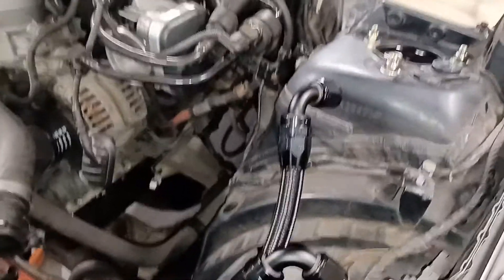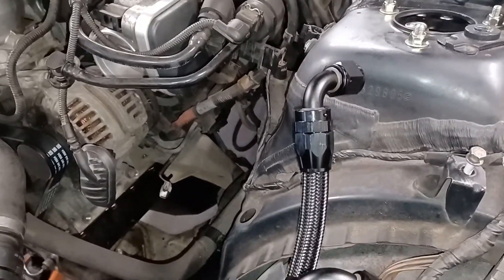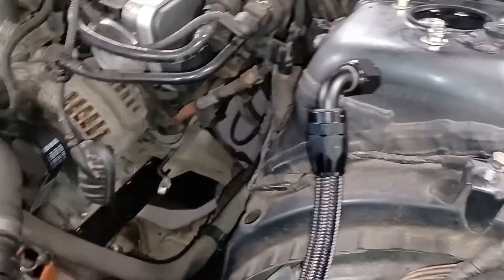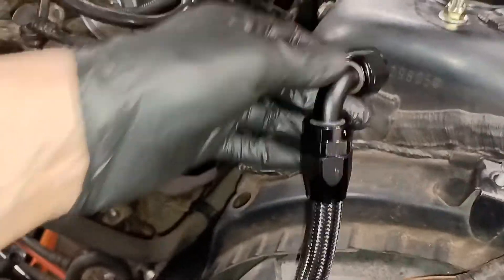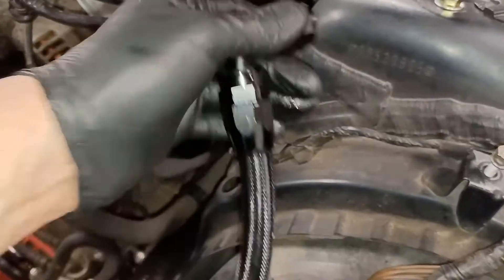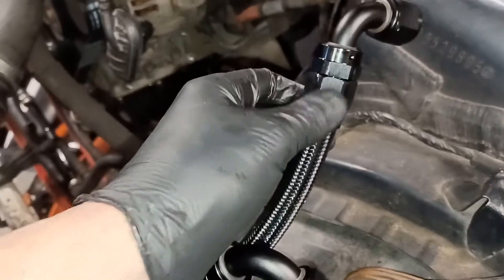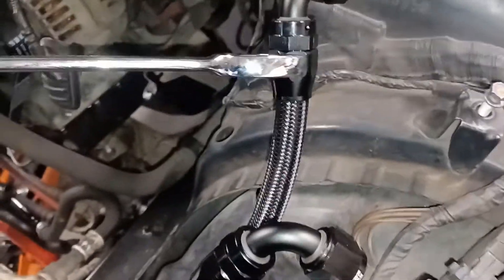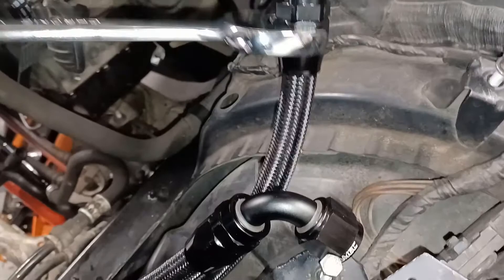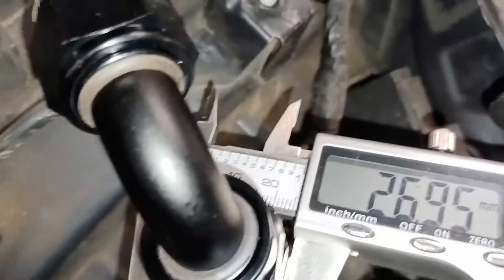These are nice quality fittings - they rotate even when clamped up and have a very nice finish, except I've chipped that one from screwing it up. The reason I chipped it is because I didn't have a spanner the right size. This fitting is around 30mm across but too big for my spanner, so I had to wedge an Allen key between the spanner and the fitting.